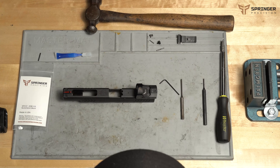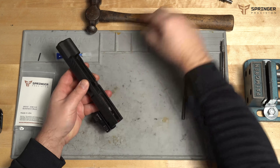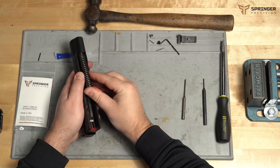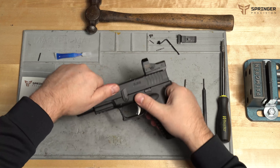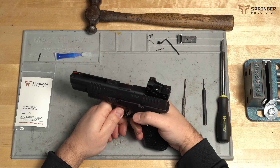Now that we have it reassembled, we're going to install the barrel, the guide rod, and the spring. We'll take the frame, slide it on, lock it open, and put the lever down. There you go.